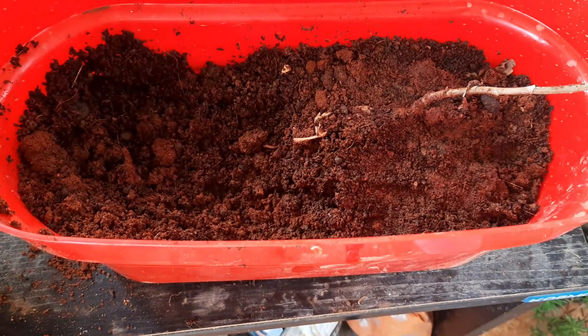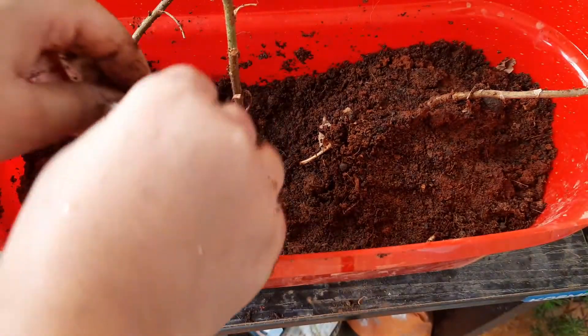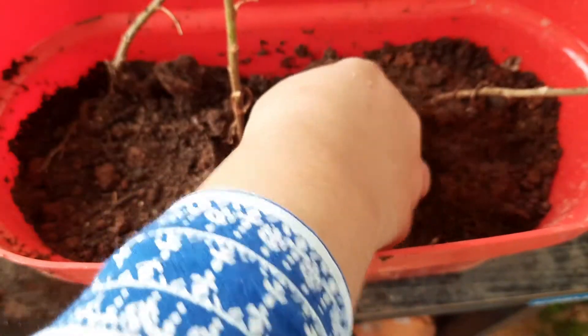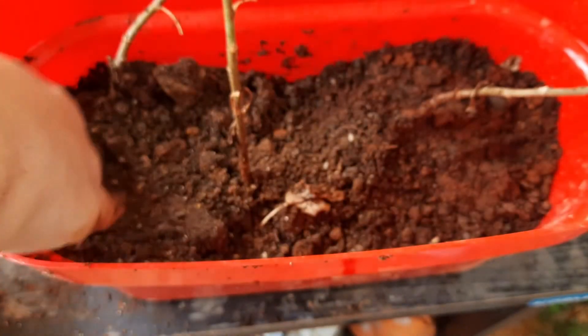I am almost done. The same method I have followed for the rest of the two plants. Now flatten the soil carefully. I am not going to add any water as the coco peat is already drenched in water, but if required you can add some.